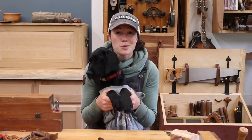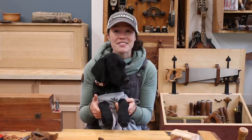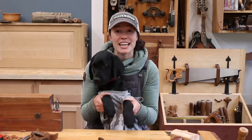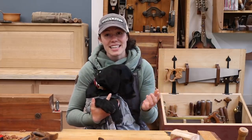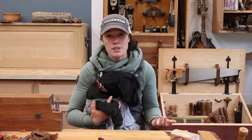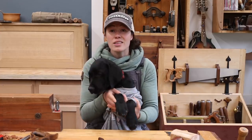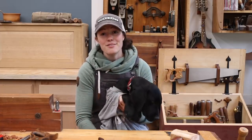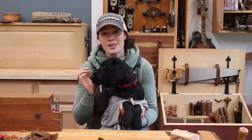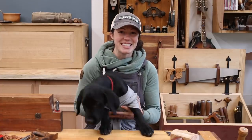Thank you so much for taking the time to watch this video. A huge thank you to Woodcraft for supporting my channel and making the creation of these kinds of videos a possibility and a reality. If you have never been to a Woodcraft store, you need to go because it's a fantastic place to meet other woodworkers, talk to expert woodworkers about tools, get hands-on experience, and get questions answered. A lot of Woodcraft stores also have classes — here in Seattle, my favorite wood instructor of all time offers the coolest classes, so if you're local to Seattle, make sure you go check out a class with Steve Dando.